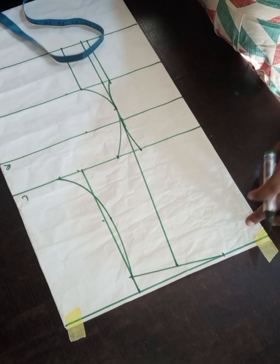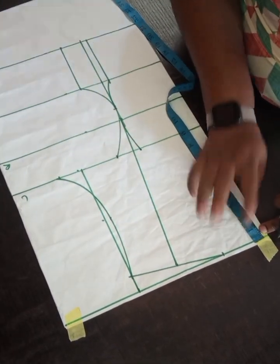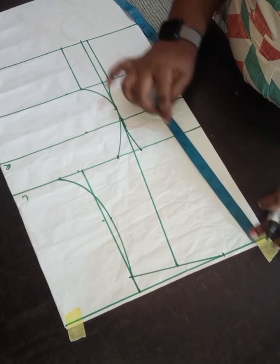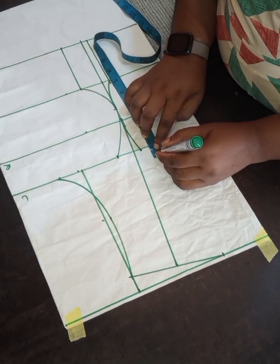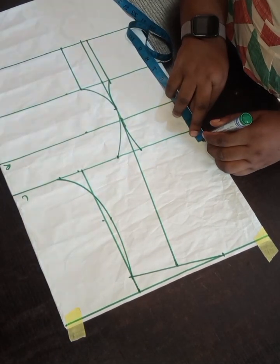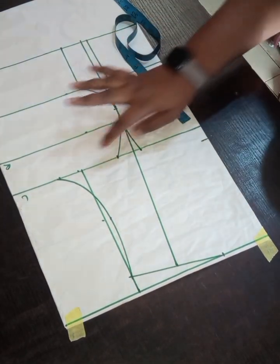Now let's concentrate on the neck area, which is the queen M neckline we are talking about. I used 3 inches for my shoulder. Now coming to this place, I am coming up by 1 inch. Please — I made a mistake here which I am going to correct immediately.